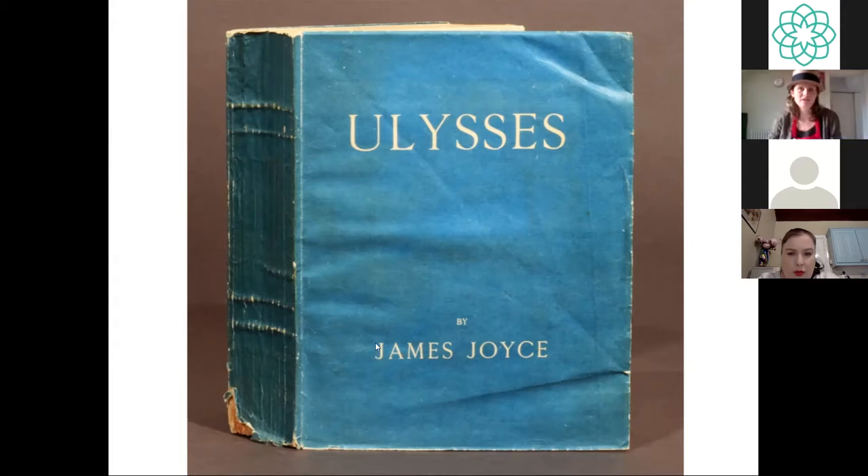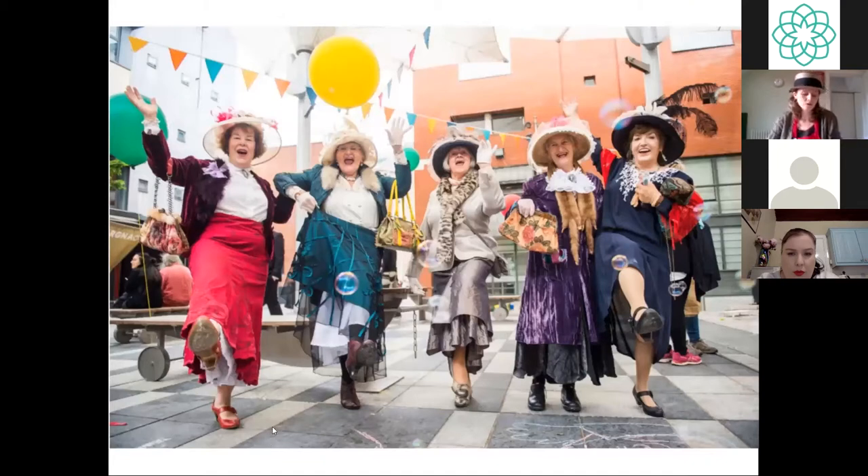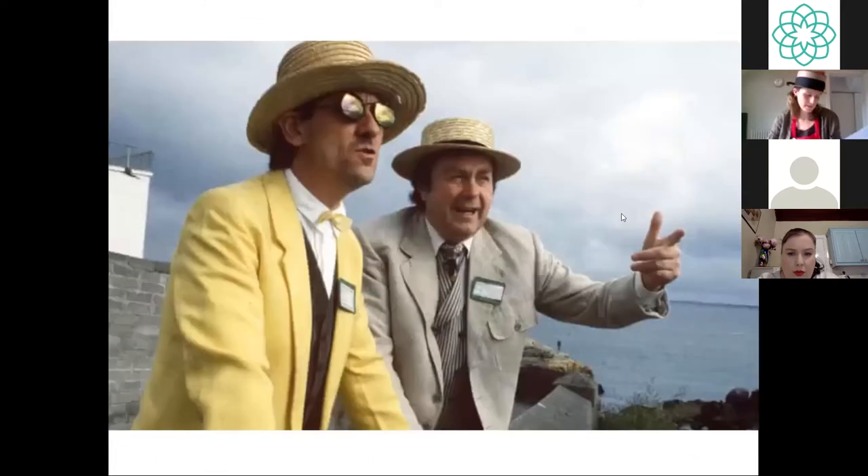Bloomsday is celebrated every year on the 16th of June in honour of this book. The day is named after Leopold Bloom, the central character in Ulysses. The novel follows the life and thoughts of Leopold Bloom and a host of other characters, including Stephen Douglas, from 8am on the 16th of June 1904 — 116 years ago today — through the early hours of the following morning. The novel is considered a masterpiece and is based on Homer's Odyssey. Every year on this day people dress in old-fashioned clothes, including the very stylish boater hat.